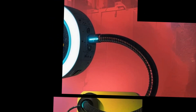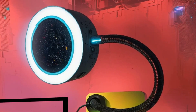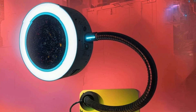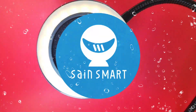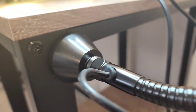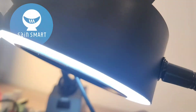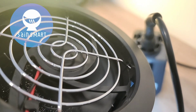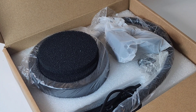In the spotlight today — oh, it is so cool — it's the brand new SaneSmart Magnetic Fume Extractor. SaneSmart, the Magnetic Fume Extractor.